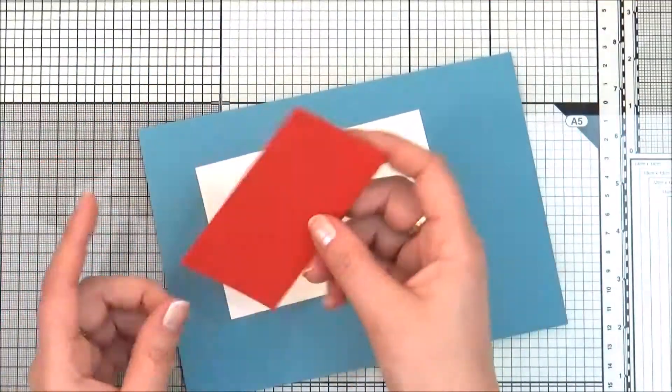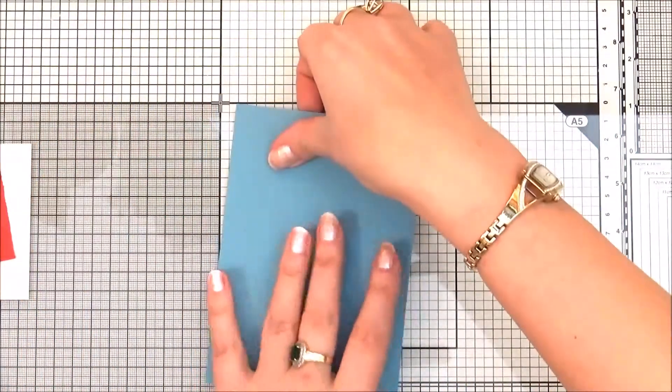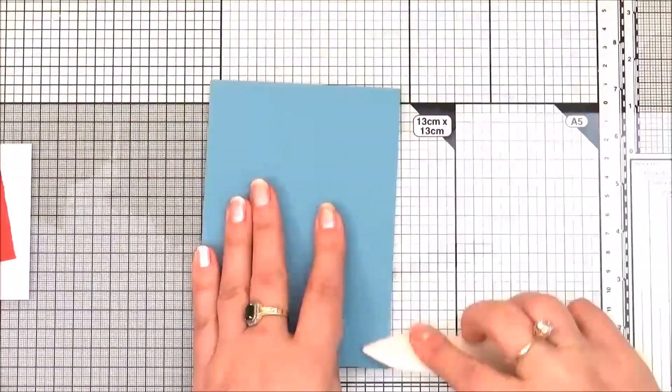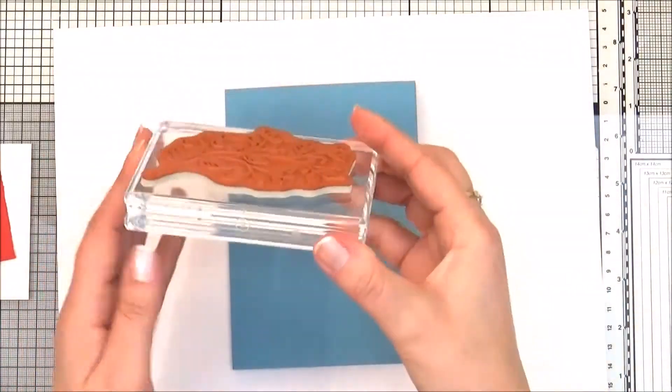As a card base I'm going to use Marina Mist cardstock, cut in half and fold in half. I'm going to use my bone folder to fold it in half.